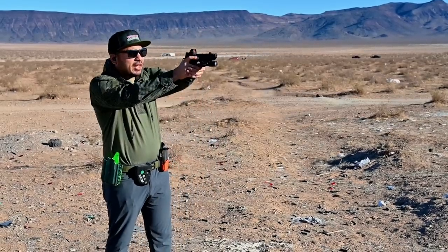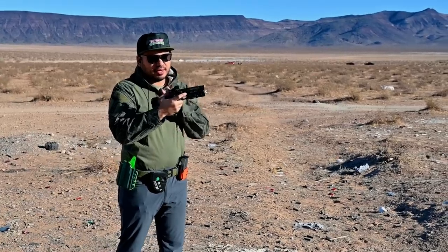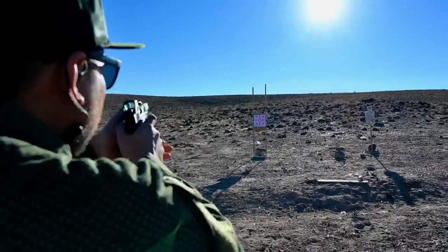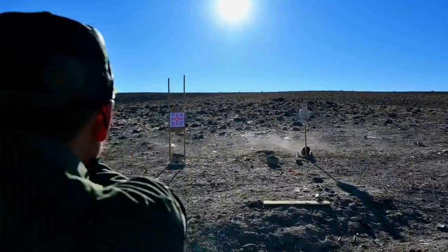1.77 clean first shot, 1.02. And a 1.70 first shot, 0.94 clean. Definitely liking how flat this thing is — it makes it super easy to track the red dot. Not my fastest times, like in my Staccato XC video, but I'm still really happy with those runs. During this range session we were shooting facing south, which is great for the camera, but we were shooting into the sun because of the time of day. Regardless, I'll still take 1.7 bill drills all day long.